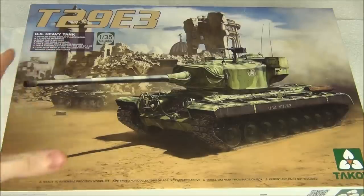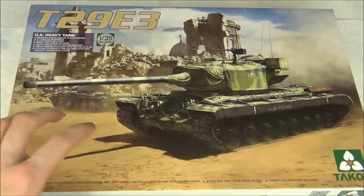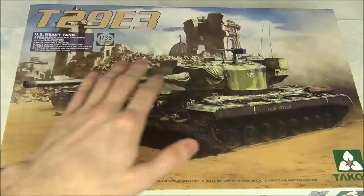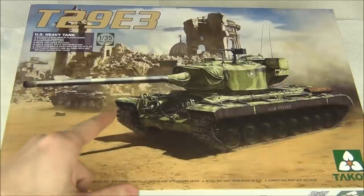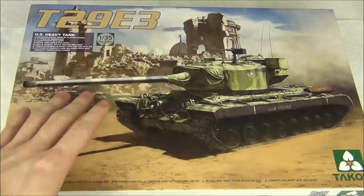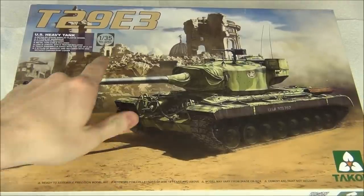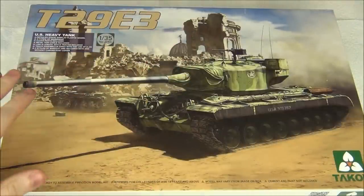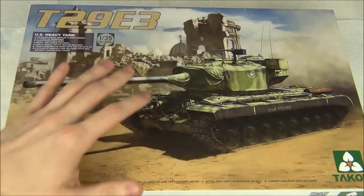Overall this kit seems more entry-level — no photo-etch, the part count isn't too high, and the link-and-length tracks simplify the more difficult assemblies. I think it's more catered towards World of Tanks players who think these big prototype tanks are cool and want to build a model of something they like in the game. It's also a good kit for a beginner or intermediate modeler. I'm going to build this and do a full video build, plus weathering and painting videos — including tutorials on battle damage, mid-to-light weathering, and how I paint the camouflage.